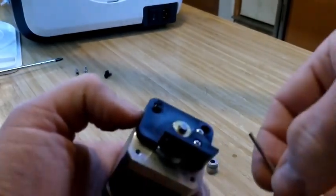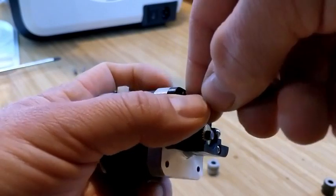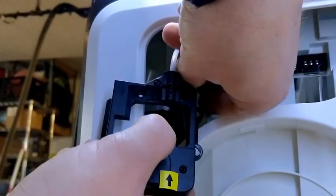The hole beside it is tapered and that one is not. So that's how you know if you got it in the right hole or not — it won't go into the hole that is not tapered.